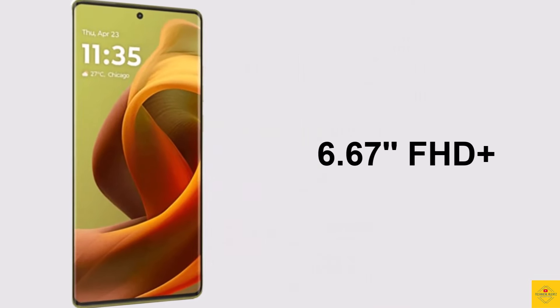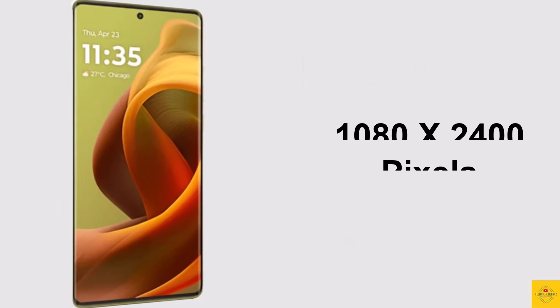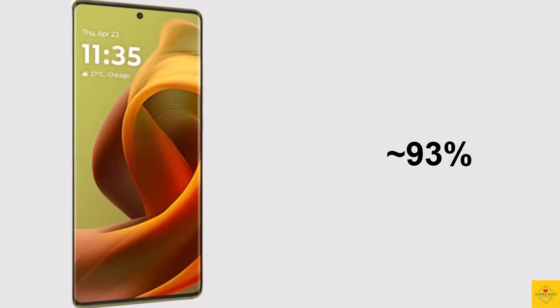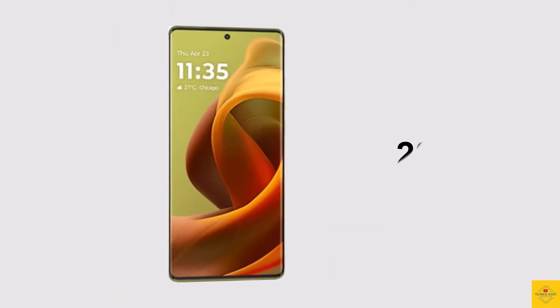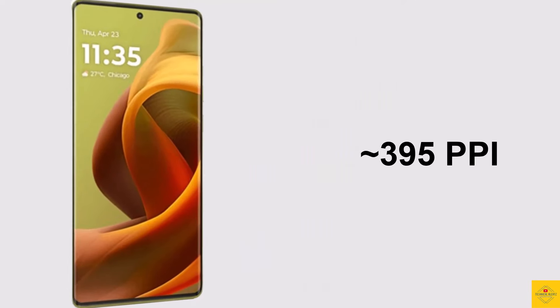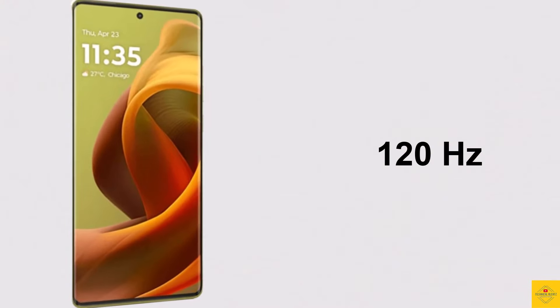The display is 6.67 inches Full HD+ punch-hole display with a resolution of 1080 by 2400 pixels, approximately 93% screen-to-body ratio, 20:9 aspect ratio, approximately 395 PPI pixel density, 1600 nits peak brightness, and a 120Hz refresh rate.